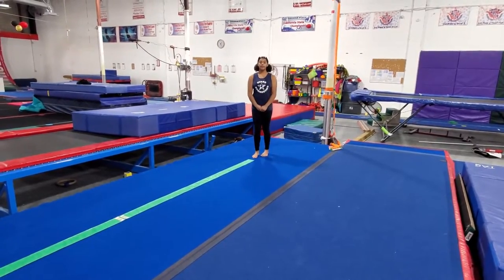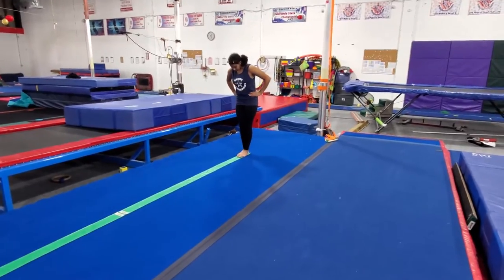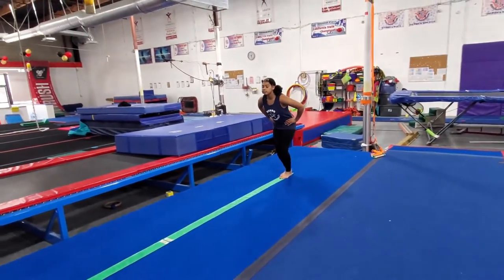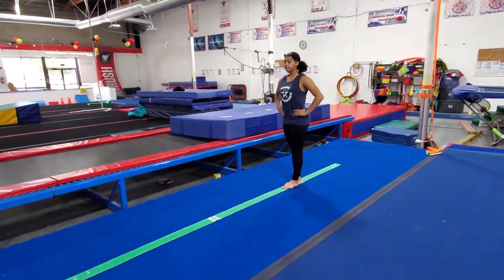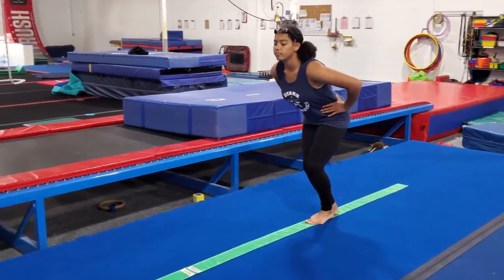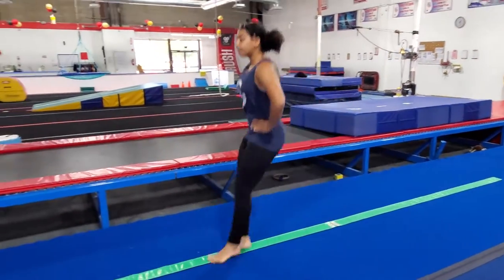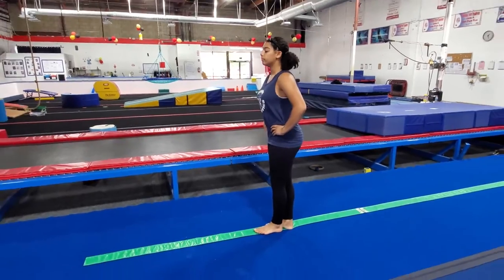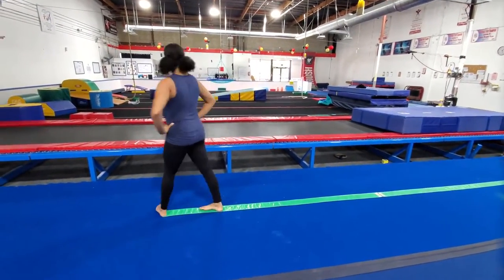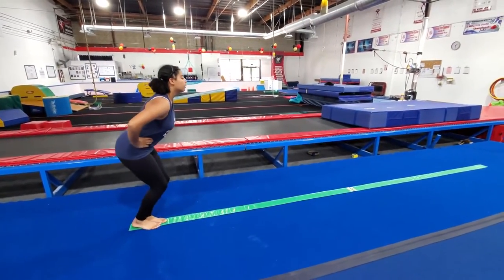Next we're going to do some jumps. Hands are on the hips, and we're going to bend and jump. When you land, you always want to bend your knees and keep your chest up. Bend your knees, chest is up tall. Then we'll turn around and do that back — bend and jump.